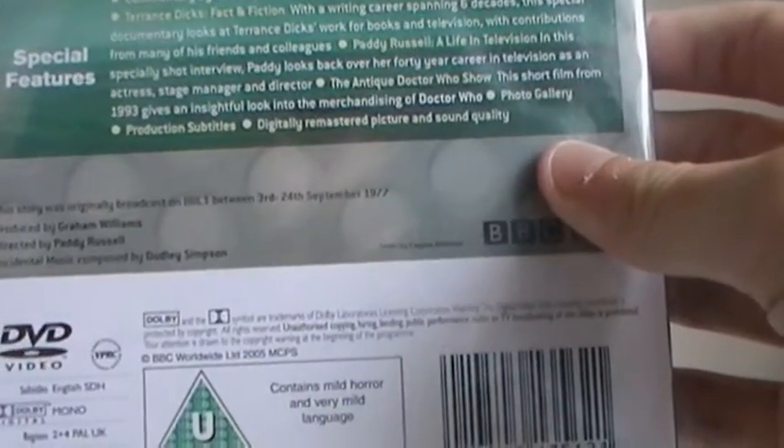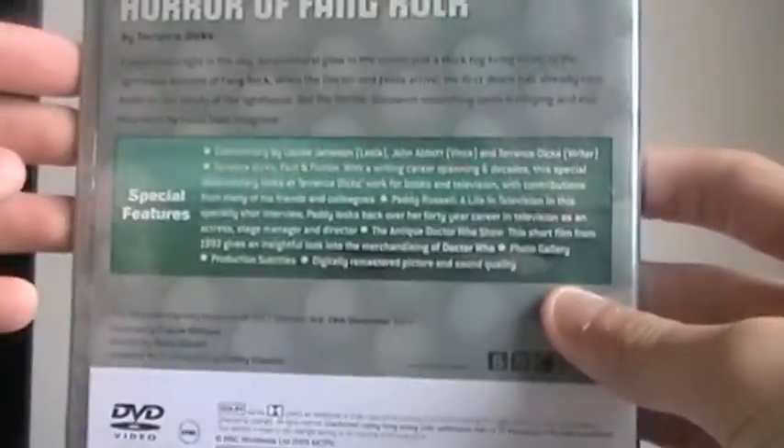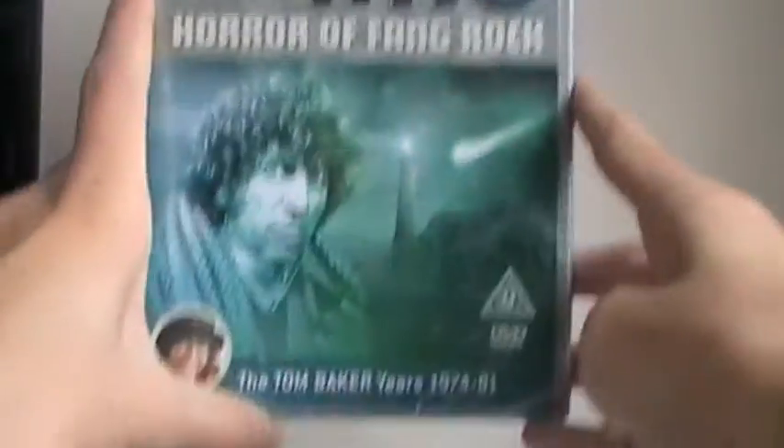Oh yes, it's lovely — shrinkwrapped, let me see. It's a Horror of Fang Rock copy, which is fantastic. One I've been really wanting to get.